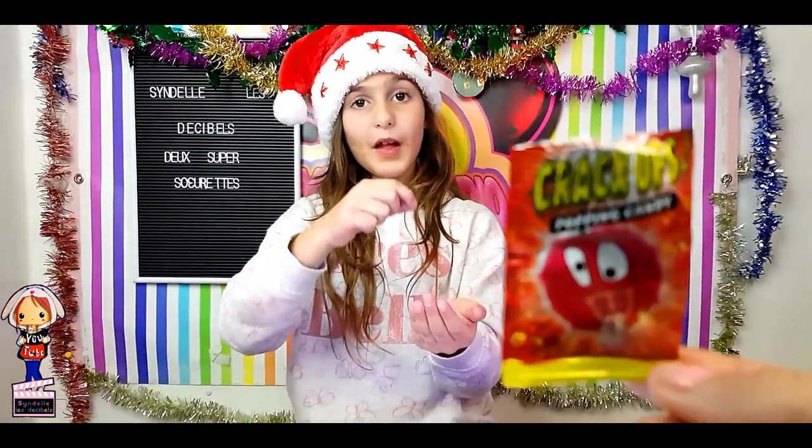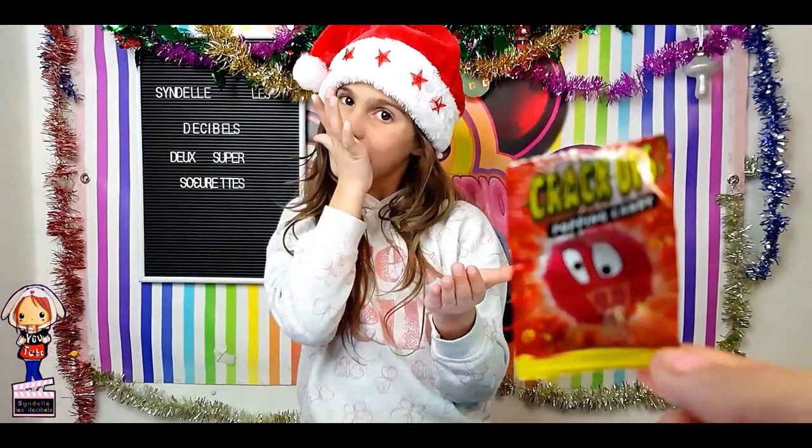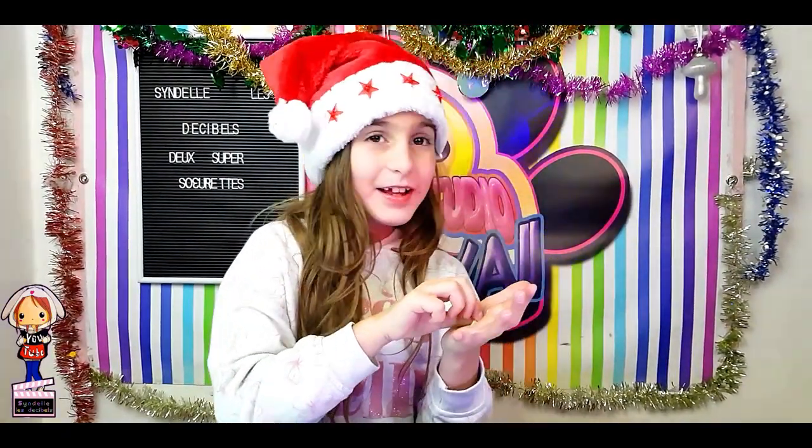Franchement c'est bon, c'est pas piquant piquant comme l'autre à l'arrachage de gueule — on peut le dire exceptionnellement. Sinon c'est quand même plaisant et j'aime bien le sucre comme ça. Je valide ! Sindel, tu arrêtes de te régaler ! Tu valides aussi ? OK.